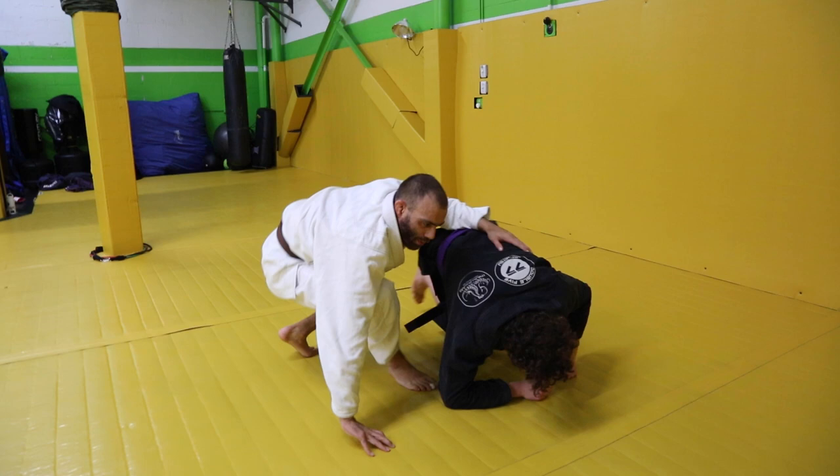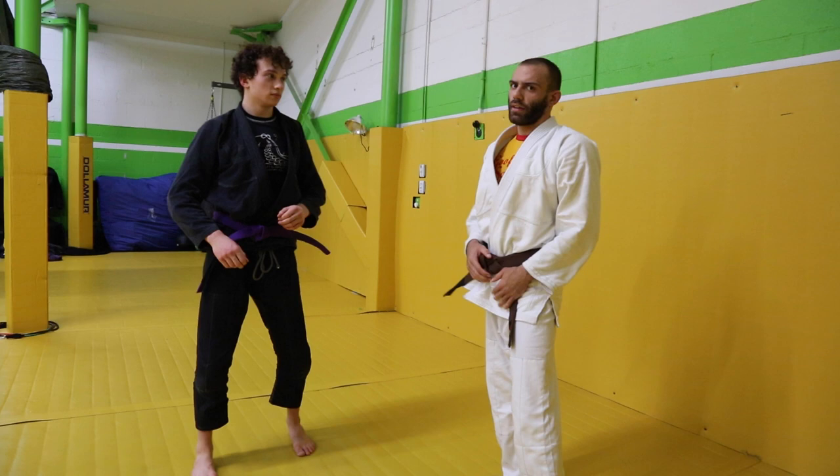Alright guys, I'm here with Nick and I want to show you how I'm using this movement out of Tamiki Aikido. This is a Waki Gatume. In catch wrestling they call this a Fujiwara arm bar.